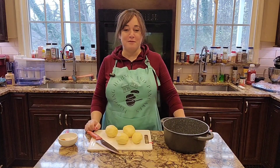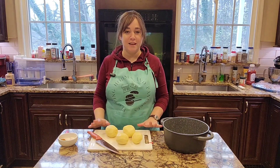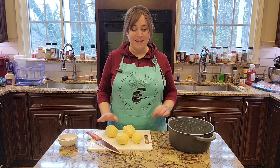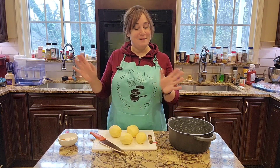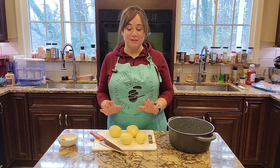Hey everyone, it's Dora from FlippingHousesandPancakes.com and I thought today that we would cook together one delicious recipe. Its name is Shami. Shami is a potato and meat latke that the Persian Jews make, and I got this from my husband's family, so hopefully you're going to really enjoy it.